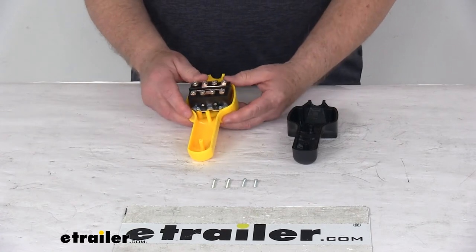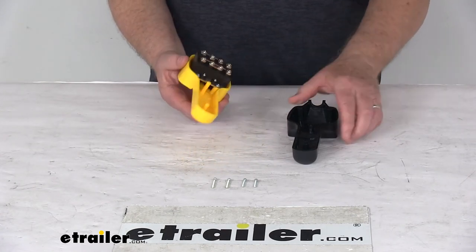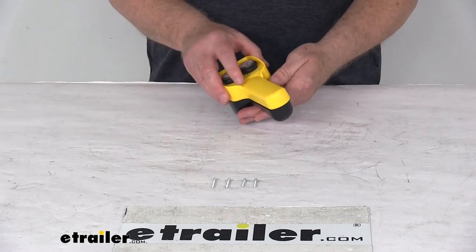But that should do it for the review on the replacement relay switch for the Bulldog Winch Utility Winch Handheld Remote with the controller casing.